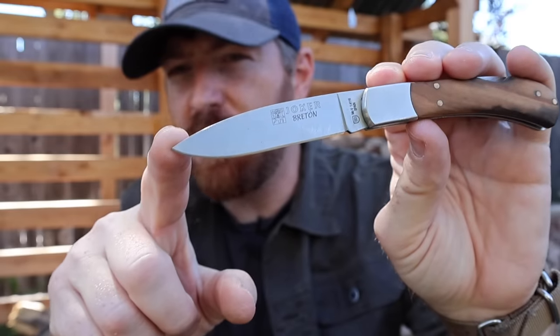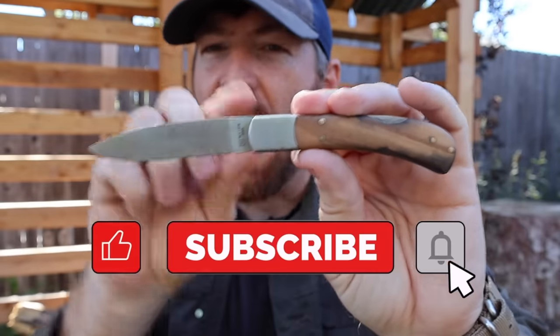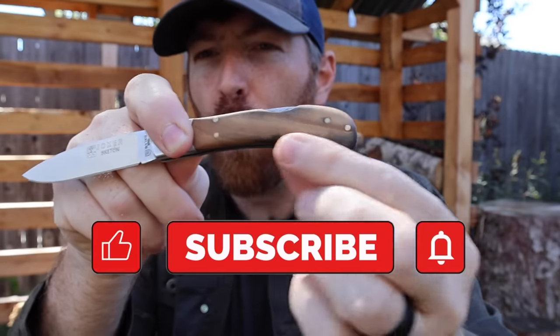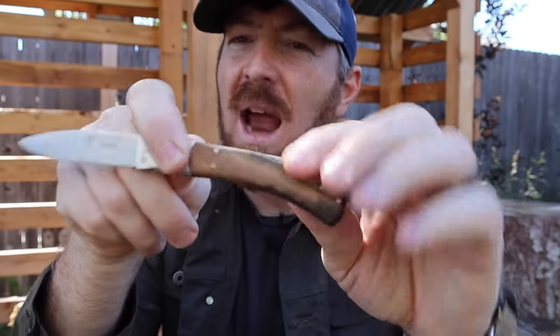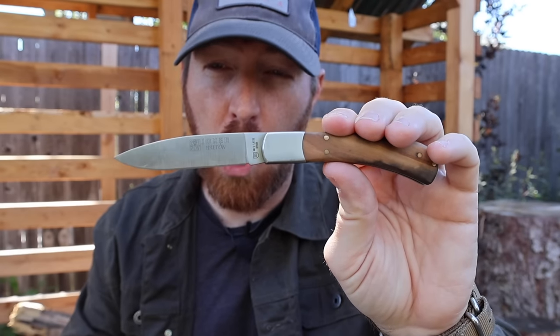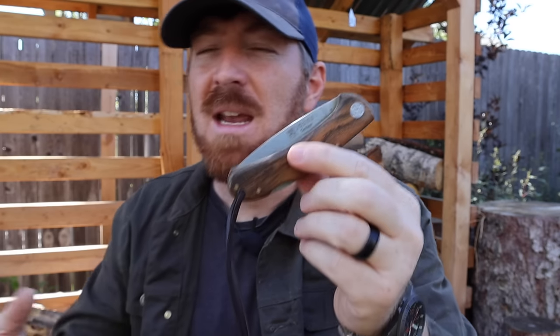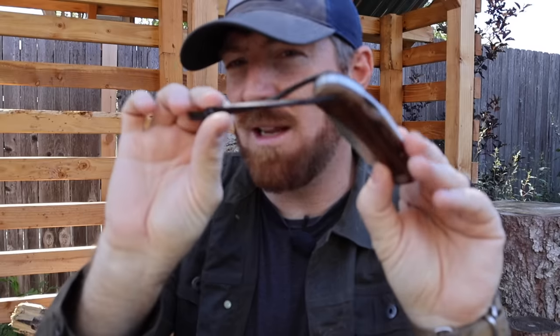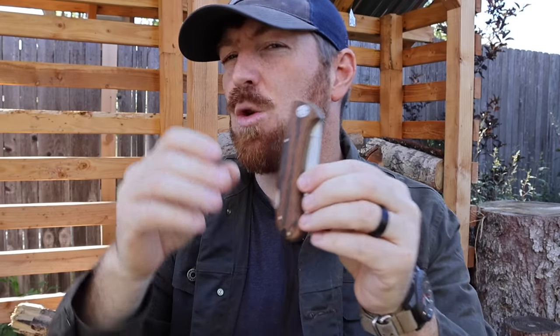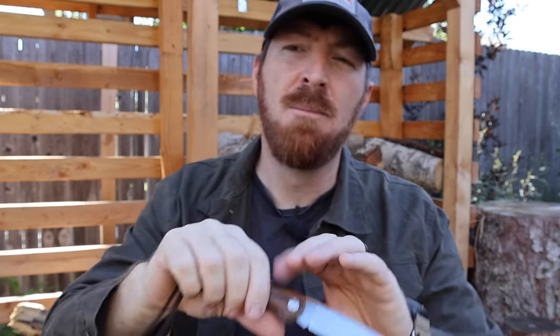Traditional pocket knives often feature very simple blade shapes, a nice bolster area, and bone, antler, or wood handles. They usually have either a slip joint mechanism — meaning there's no lock — or a lock back design. Two things traditional pocket knives lack are any form of a pocket clip, though you might luck out with a lanyard hole, and one-handed deployment. It's a two-handed pinch-pull deployment on a traditional style pocket knife.